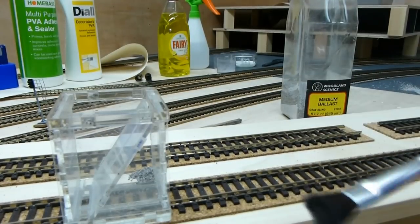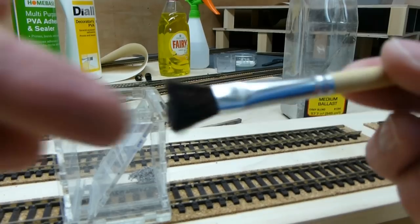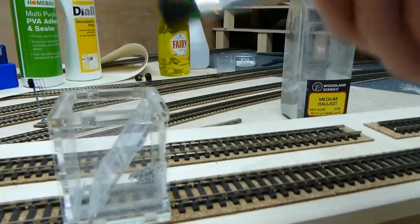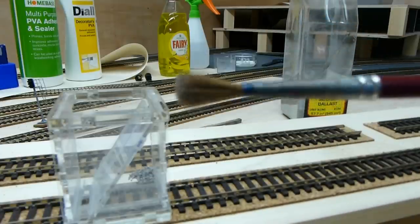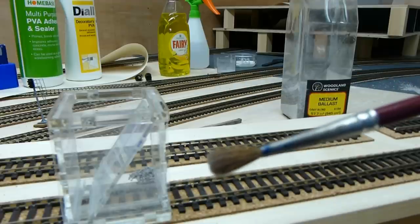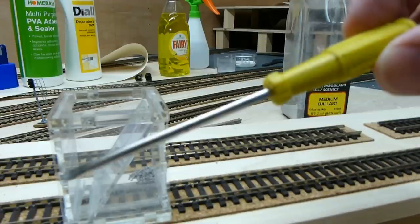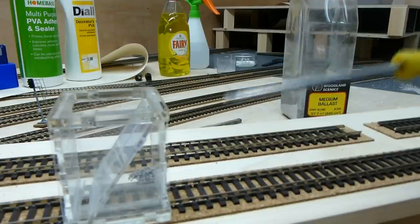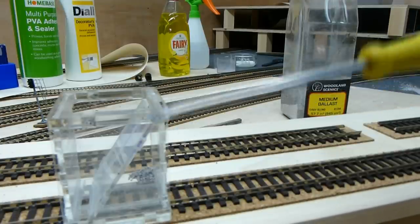We also need a paintbrush. I've actually cut this one to make it more of a stubby one, and that's what I use for almost tampering the ballast on the track. I've got another quite broad paintbrush, just for brushing ballast off the sleepers. And this small flathead screwdriver — this is what I use a lot of the time to get the ballast in between the sleepers and off the rails and off the sleepers itself.